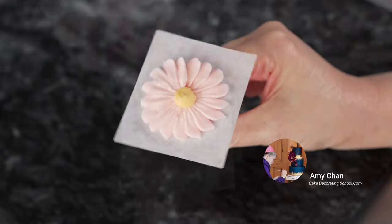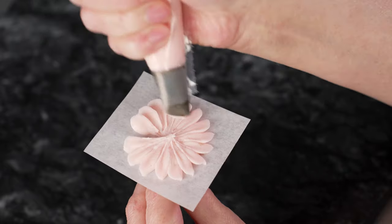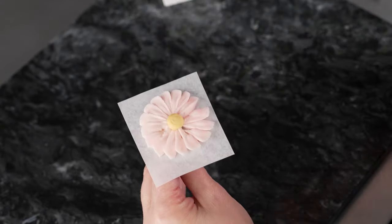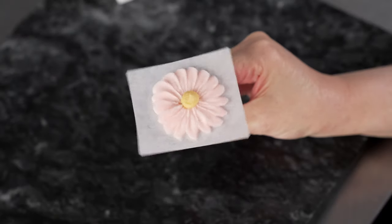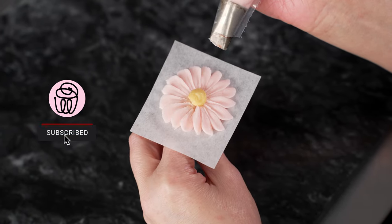This is Amy Chan from CakeDecoratingSchool.com, and if you like cake decorating, you're in the right place. Welcome to our flower series. In this video, we'll be piping buttercream daisies. The video itself will be broken down into segments, so you can skip ahead, rewind, and re-watch as desired.